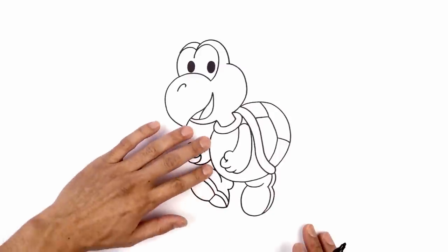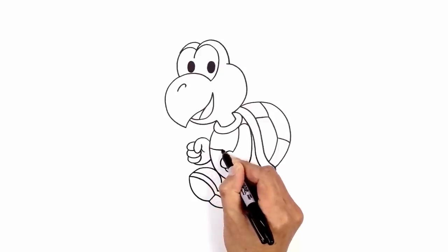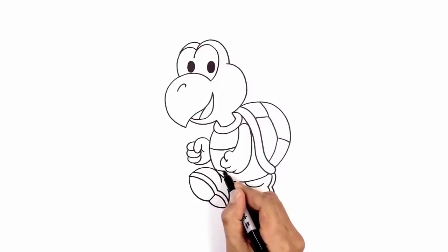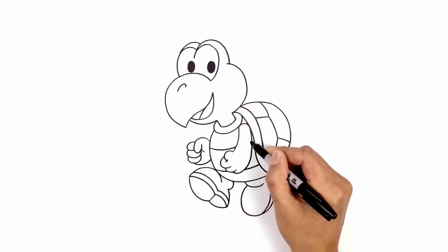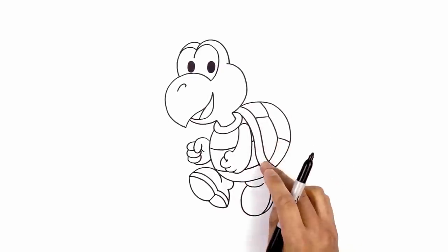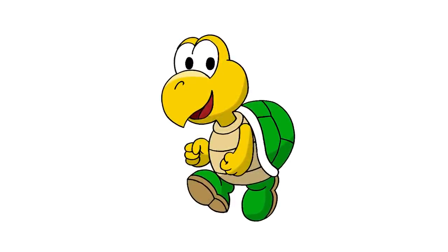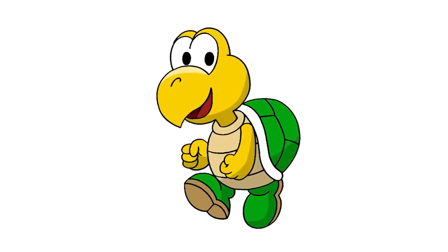The last thing we're gonna do is add a couple stripes along the body. We start on the side here — we're gonna curve down and then in behind the arm, step down, and curve this in behind the hand. Now we're gonna continue that curve in behind the shell trim. You're gonna see a little bit of this curve coming in between the arm and the shell trim. And that's pretty much it — there we have it, there's Koopa Troopa from Super Mario! I hope you enjoyed today's lesson. Make sure you subscribe and send me your requests in the comments below. Thanks for watching and we'll see you again soon.